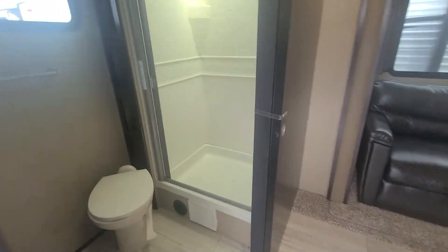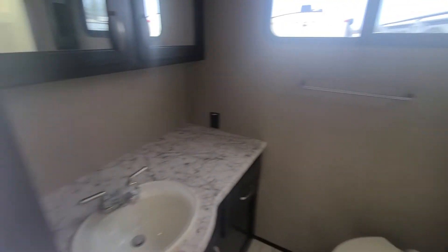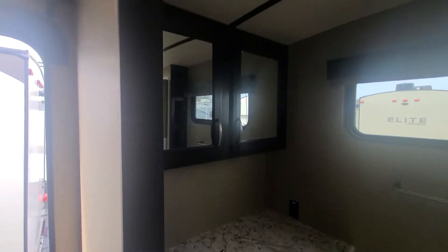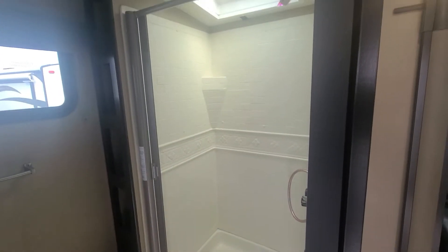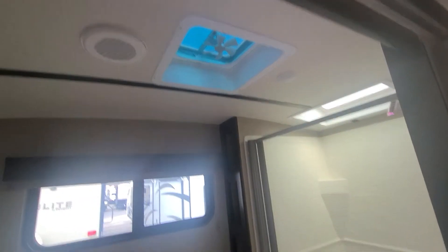To your left you have your bathroom — a good amount of storage, a porcelain toilet, a good-size shower with a skylight in it, and a vent fan in your bathroom.